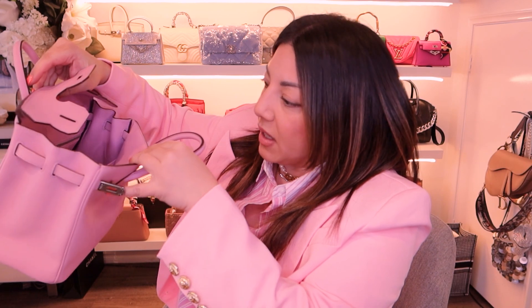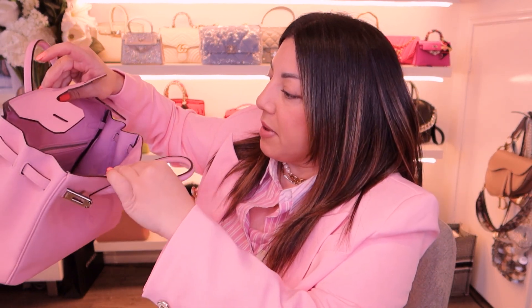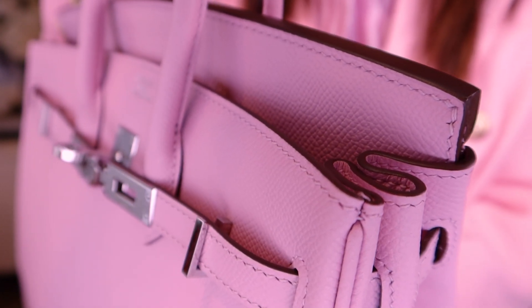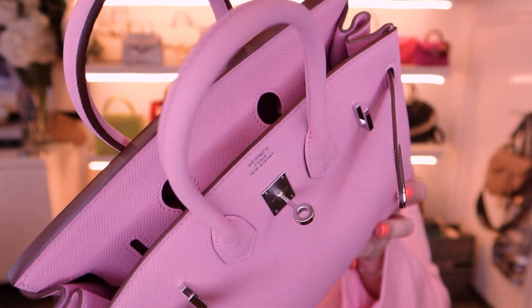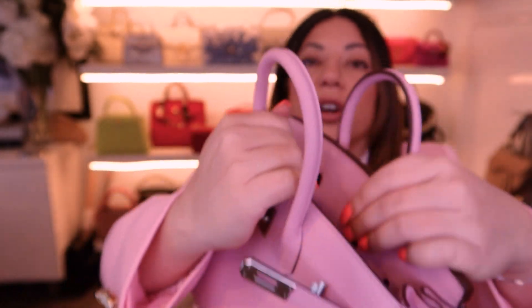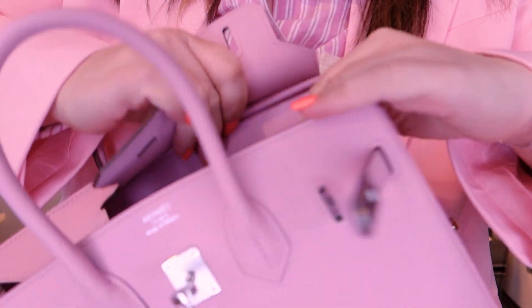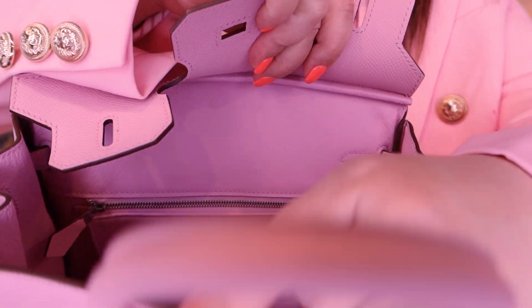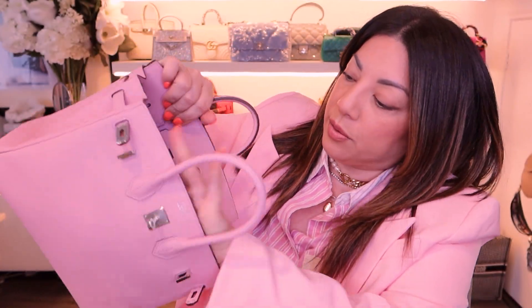The inside is absolutely gorgeous — it's in the same color but a different leather, sort of like more of a grain type leather. It's got all the right key points with the Hermès logo on the zipper pull and also the H stop on the inside of the zipper, and the logo on the inside as well. The piping of this bag is like a brown, a mid-brown color — really really beautiful. The stitching on the back is really beautiful too. There's a slip pocket on the internals.